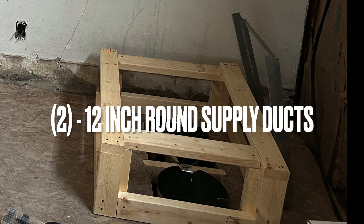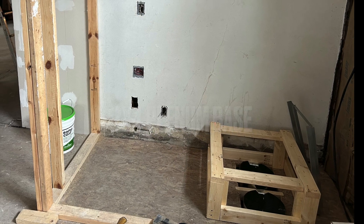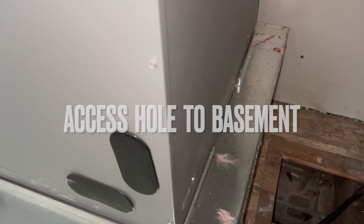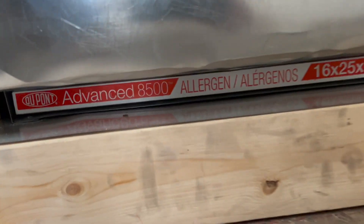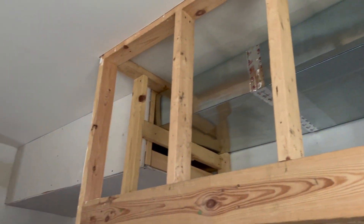For the connections for our Mr. Cool, we began with two 12-inch supply ducts that went into the bottom of our plenum base that we made out of 2x4s. That access hole is where we're going to receive the refrigerant lines from. There's the setup — the Mr. Cool on its plenum base. The air handler is then set up to connect to the rest of the ducting throughout the whole house.